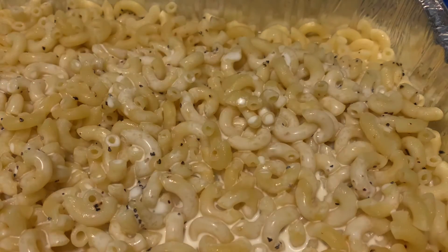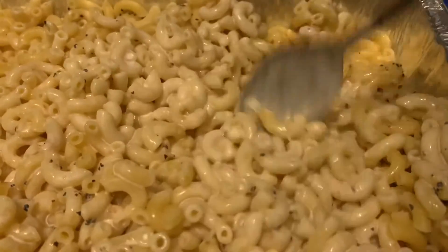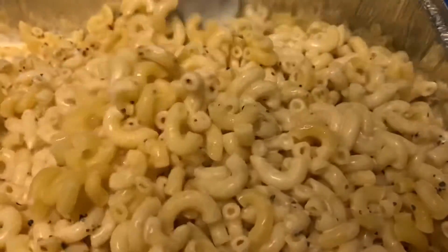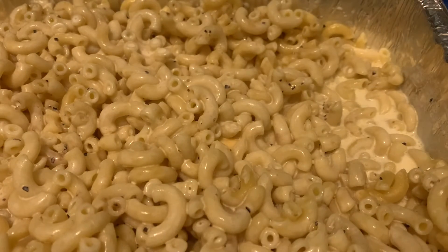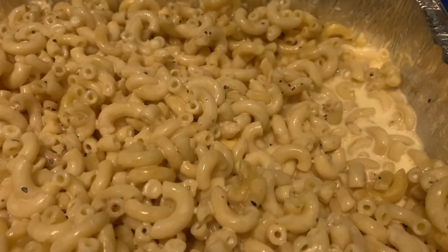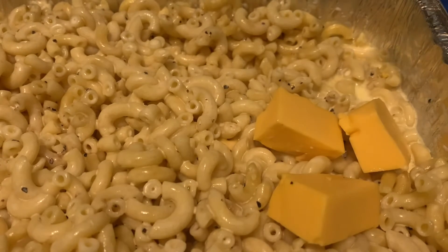I prepped everything in the kitchen — we are outside next to the smoker. The salt, pepper, and butter I already did in the kitchen. This is my grandma's recipe. When she showed me she used milk, but I want to use the cream because it just makes the dish a lot more creamy. There are the chopped up cubes — I should have probably cut those up a little smaller, but it'll be fine. I'm just gonna pop them on in there.